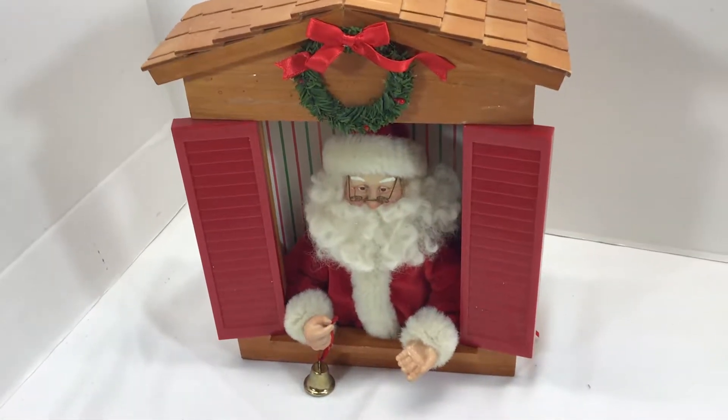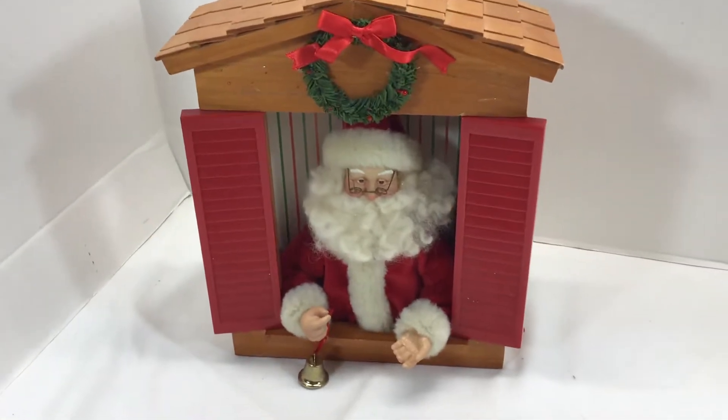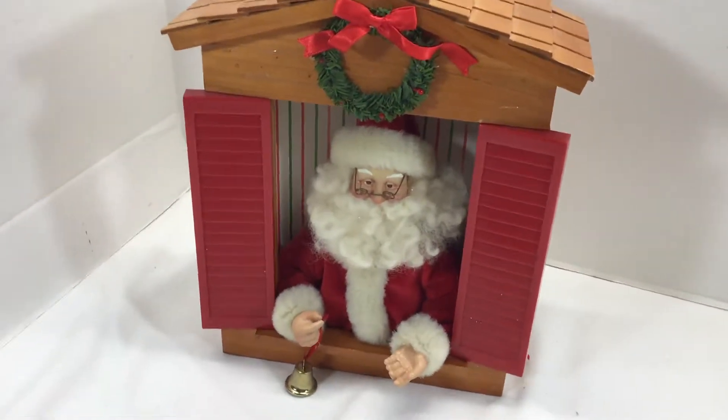This is a really cute Christmas decoration. It's a musical Santa, and he plays a little tune and moves. So I'm going to show you.